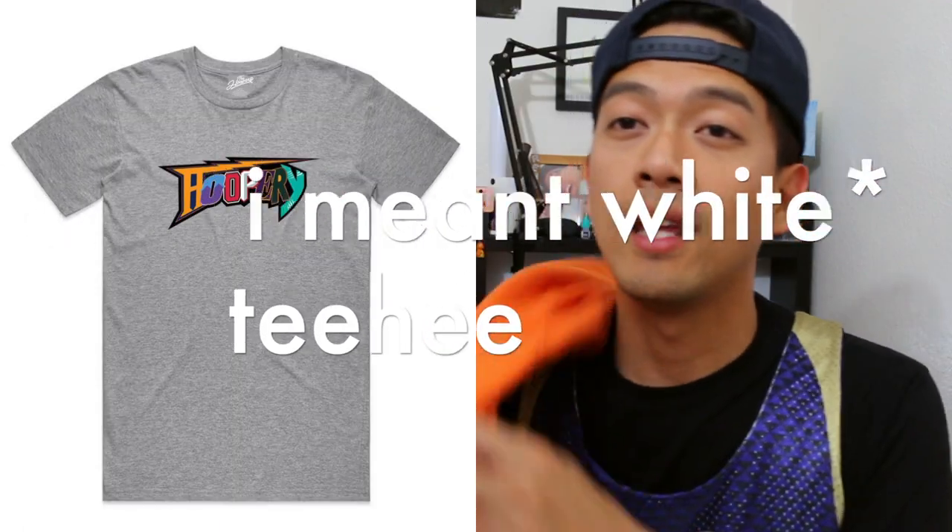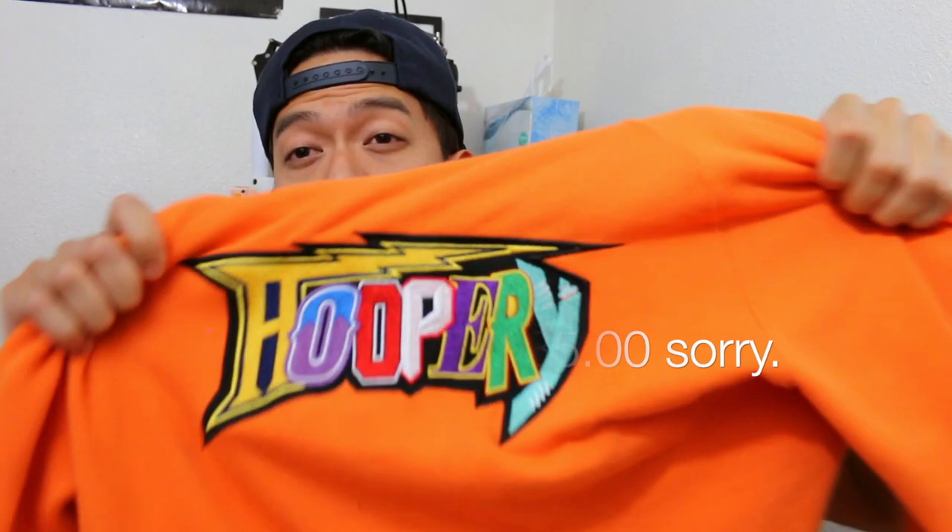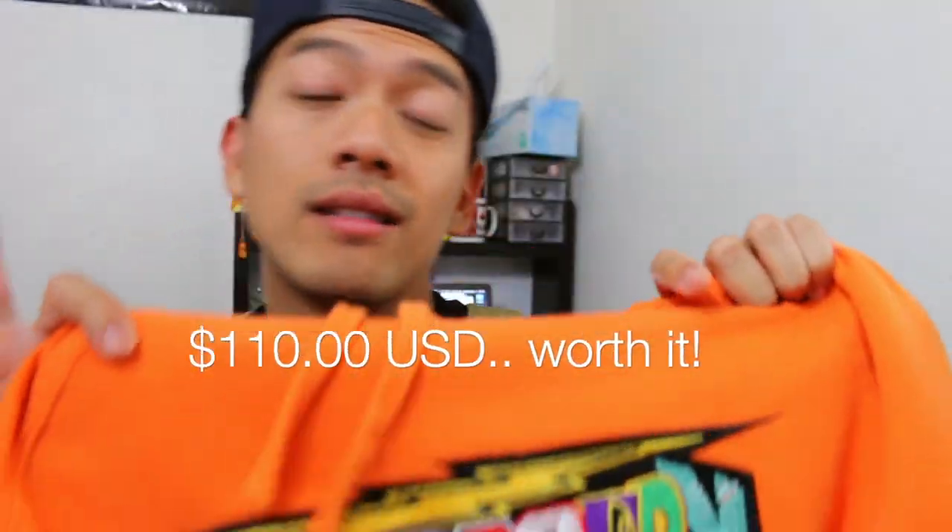The hoodie comes in orange, gray — I'll show you the pictures right now — then you've got the black t-shirt and the white t-shirt, and those are like $35. But the hoodies are $110 each, and I know that's pretty steep, but the quality is so good.